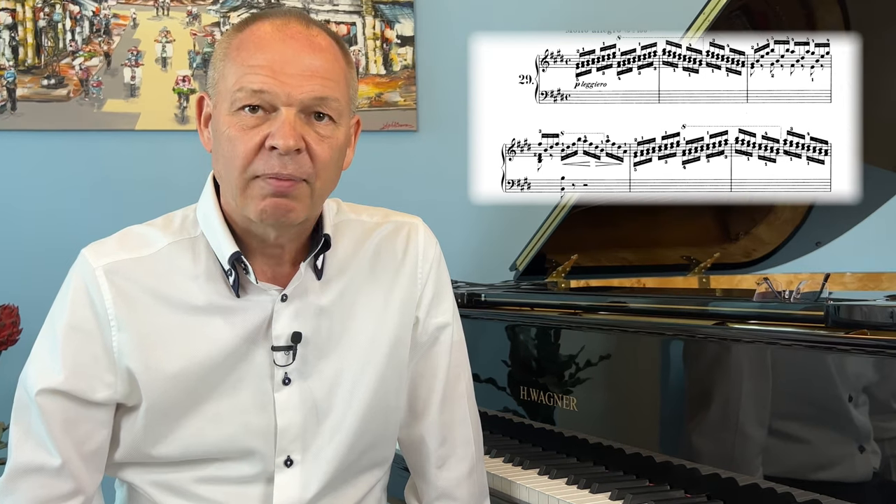We often see things such as runs of thirds or sixths in music. Once we know the starting and ending points we don't actually need to read both notes of each pair — just one of them — and the rest becomes obvious.